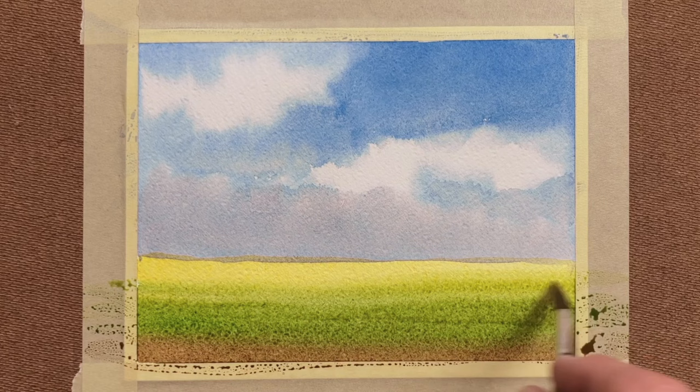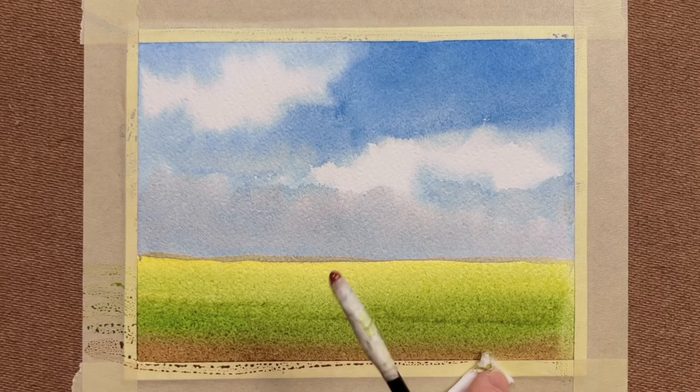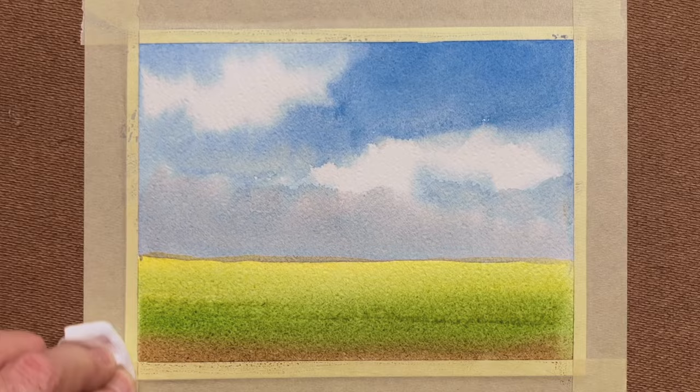At the horizon level — the furthest away from you — it's lighter. So achieve that effect when you're laying down the washes.